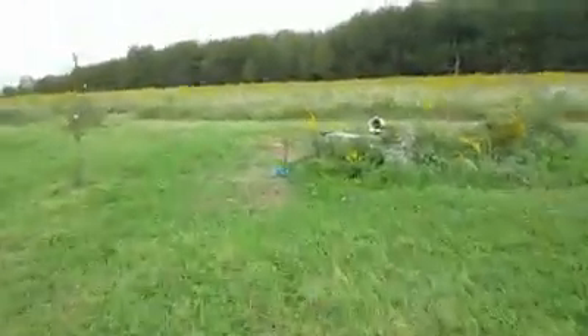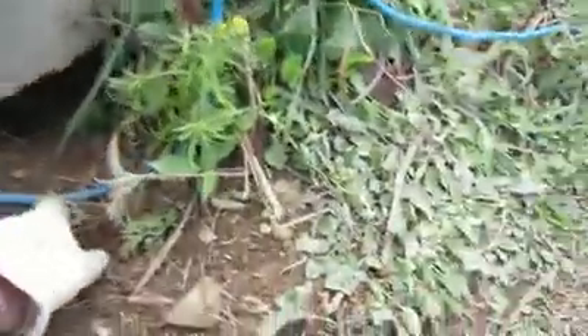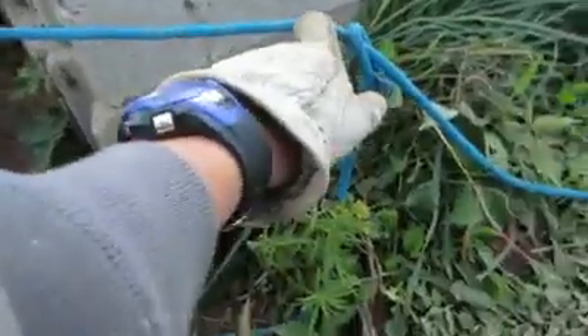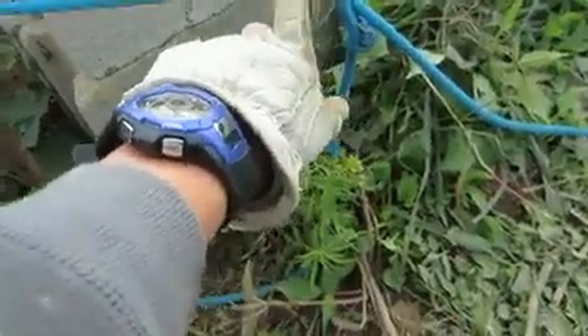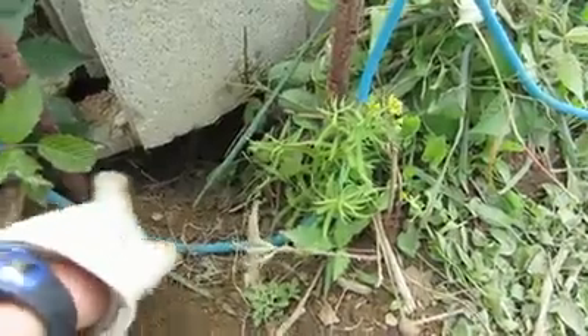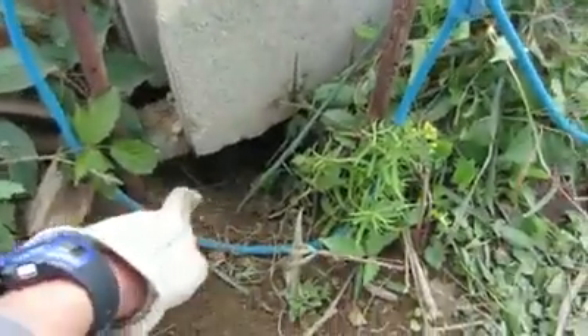Here we are at my snare set. You can see something has been moving — I had the dirt all covered up down by it there. I pounded in these stakes here, and I have a stake here with my rope on it and then another stake pounded into the ground, with a loop coming up the side here, and there's the hole right down there.